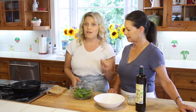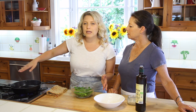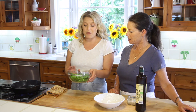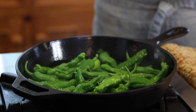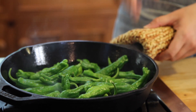I just rubbed a little bit of oil around the bottom, but really it's just a seasoned cast iron — you don't need any oil. You're just going to let them blister, so it's going to get a little loud.